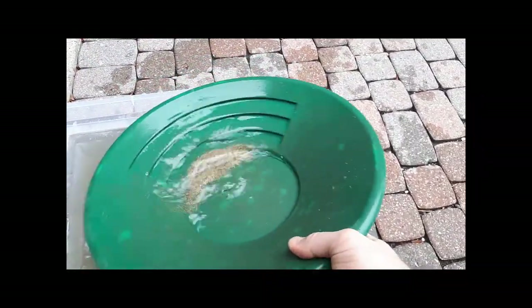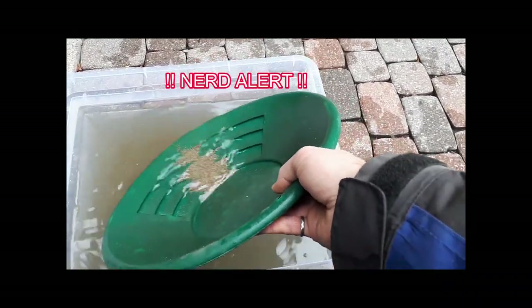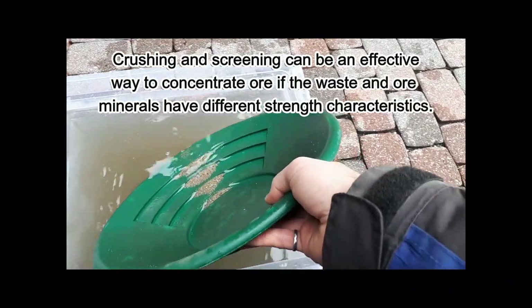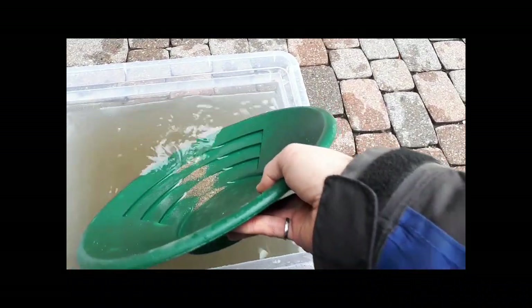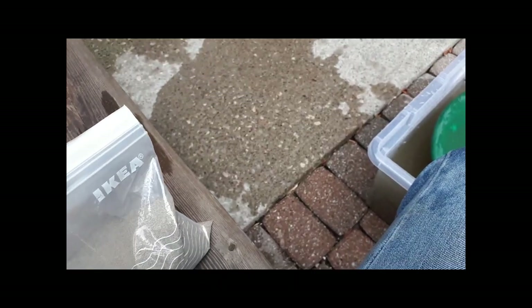It doesn't look like there are a lot of heavies in the plus 30 fraction, which isn't really surprising because all the sulfides in the samples look really brittle and have probably all shattered apart. We'll probably find those more in the smaller size fractions. We've only got about a teaspoon of concentrate from the plus 30 size, so we're going to go with the plus 60 size next.